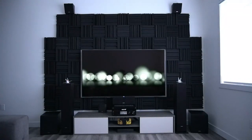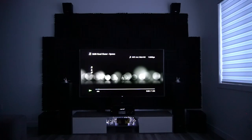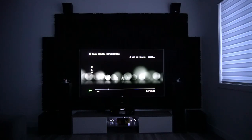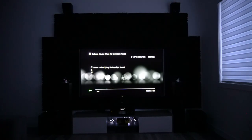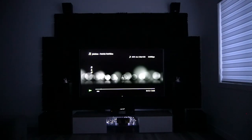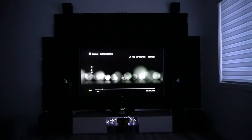Now I'll play you guys some sound clips. Not sure if my audio device can pick it up, but it sounds 100 times better in person. The sound system sounds so much better with two subwoofers — two is definitely better than one.